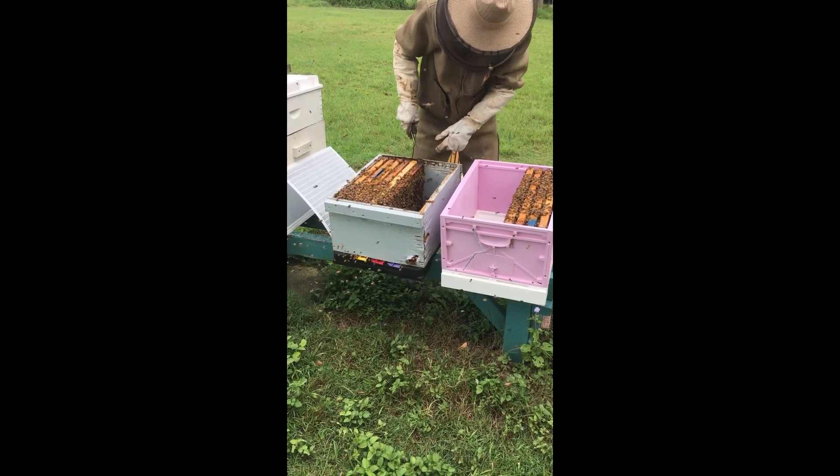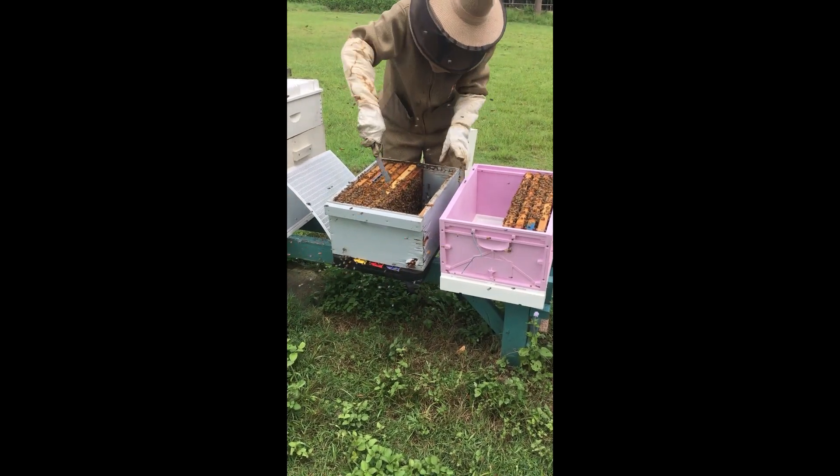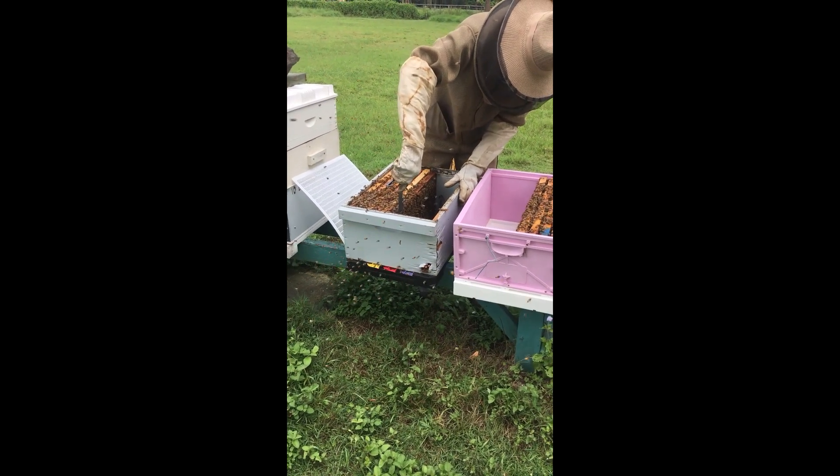That was a brand new box, and it's been in the field one year.